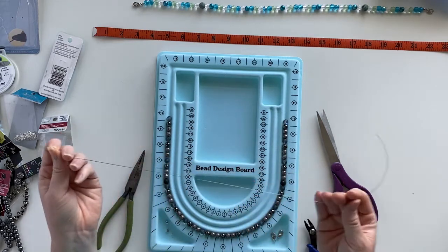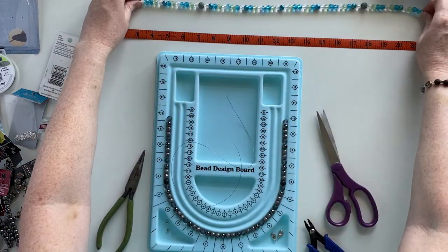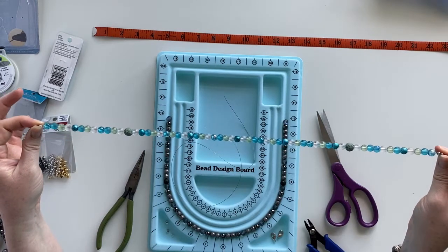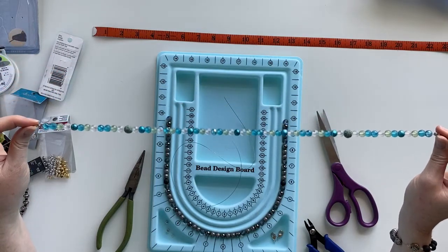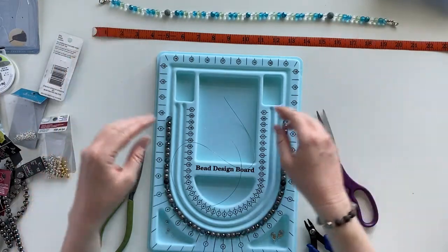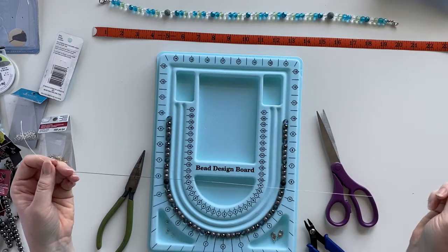I cut my wire slightly longer than the length I wanted. I want my finished neck chain to be about 20 inches long — that's about what I made this previous one. That's the size I need for my particular neck, but you could measure it on your own neck using a measuring tape. Just cut it a few inches longer on each end so you have a little bit extra to work with.